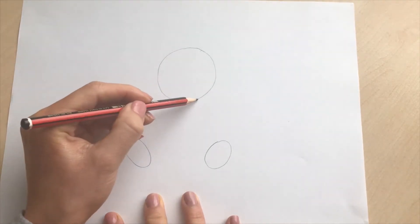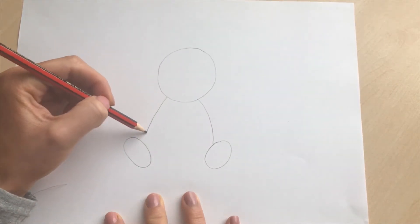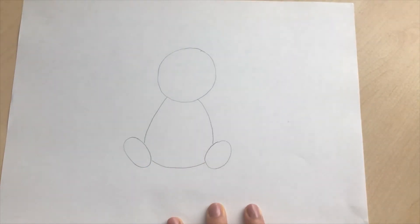We're then going to join our head to the panda's feet like this. You're just going to do a curved line and then another curved line like that, and you're going to join along the bottom with a curved line like that.